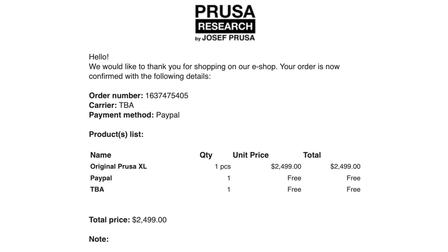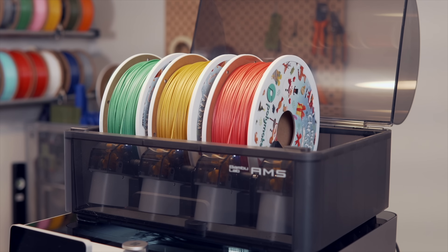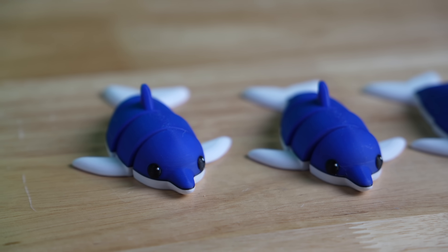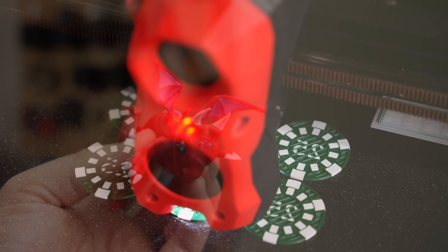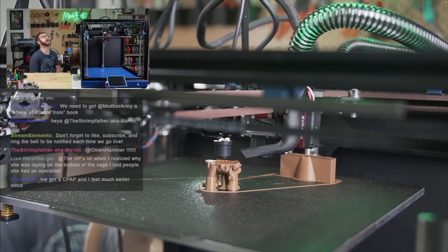I went as far as pre-ordering the Prusa XL back in November of 2021, but I ended up canceling that pre-order largely just due to the price. While I've really enjoyed filament swapping systems like the AMS or the Box Turtle and feel like they've really made multicolor 3D printing a lot more accessible, they absolutely have trade-offs. The filament swapping process takes time, they can be wasteful, you're limited to one nozzle size, and have minimal options for combining different materials.